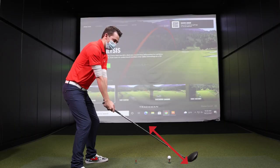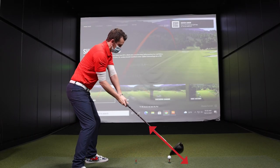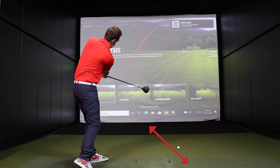Basically what happens is the path of the club comes from outside to in. It comes across the golf ball with an open face. That's going to create that side spin that's going to cause that ball to curve away. As I said earlier, maybe a little bit of a swing flaw, but also can definitely be a club flaw.